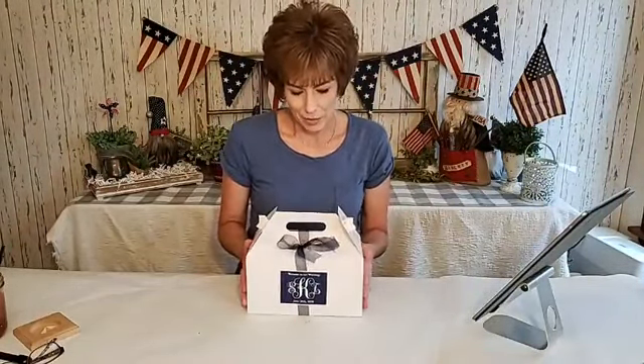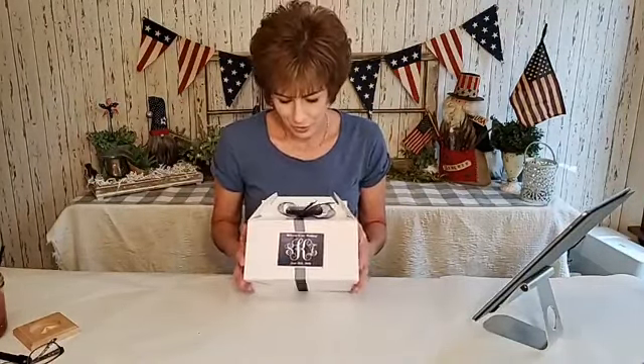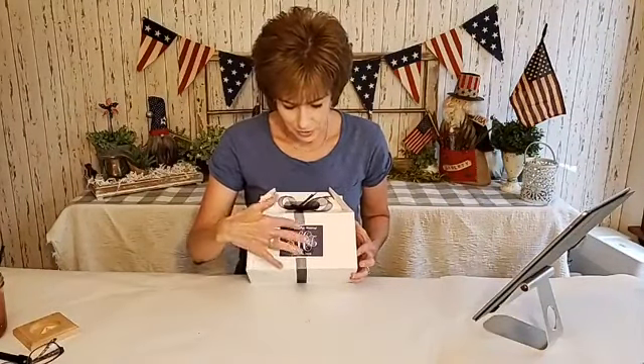So this is exactly how they looked when guests sat down at their table. This is called a gable box — I think they're called a couple other things but that's what I know it as. They had the initial sticker on the front that said 'Welcome to Our Wedding, June 20th.'